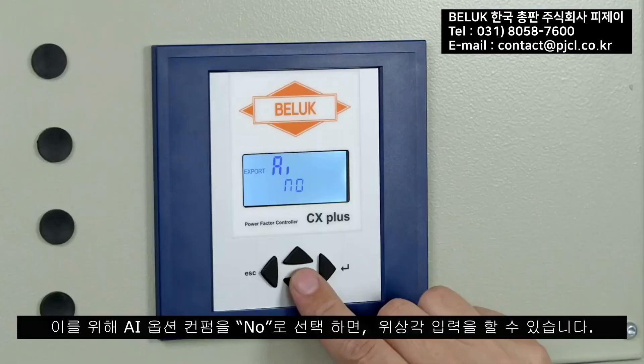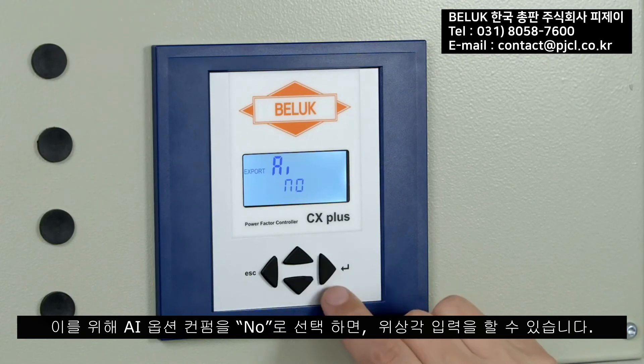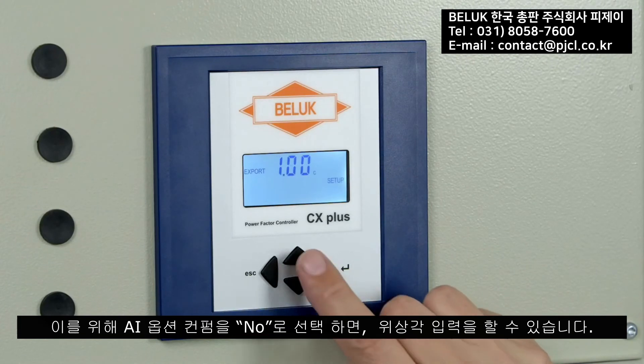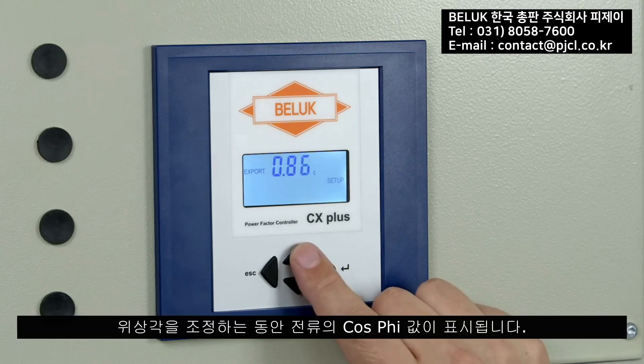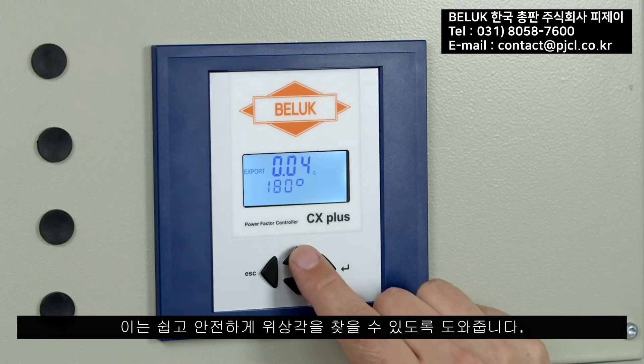For manual entry, the AI option is confirmed with 'No', followed by the input of the phase offset angle PO. During adjustment of the phase offset, the current cosine phi is shown in the display, allowing the correct phase offset angle to be found easily and safely — an otherwise very error-prone process.